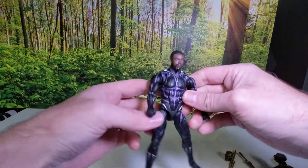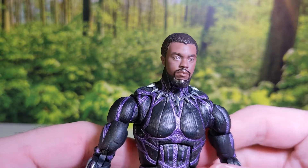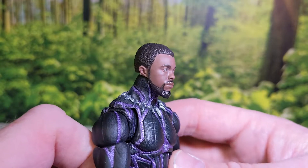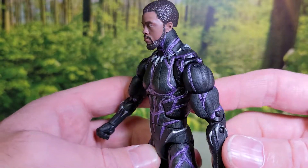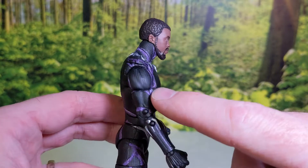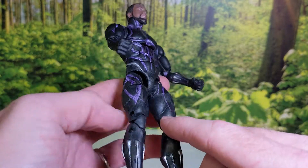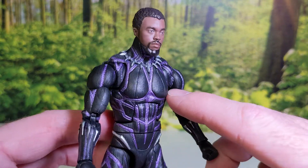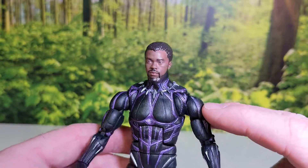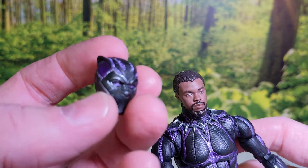Starting off with T'Challa — very good likeness of the late great Chadwick Boseman. The real reason to get these figures, even if you already have a Black Panther, is the new paint apps. It's got all the cool purple energy that he builds up in the movie painted right on here. It's a metallic sheen — not flat or just gloss purple, it's metallic — and it's on the mask as well.